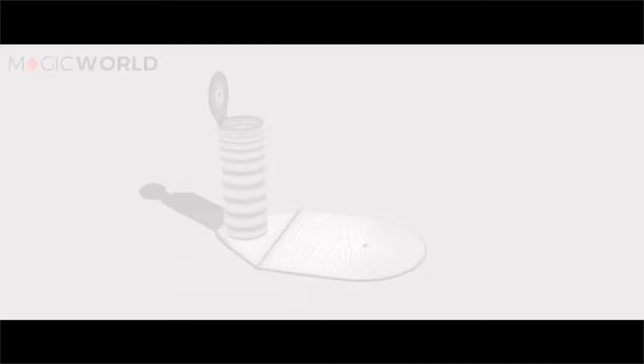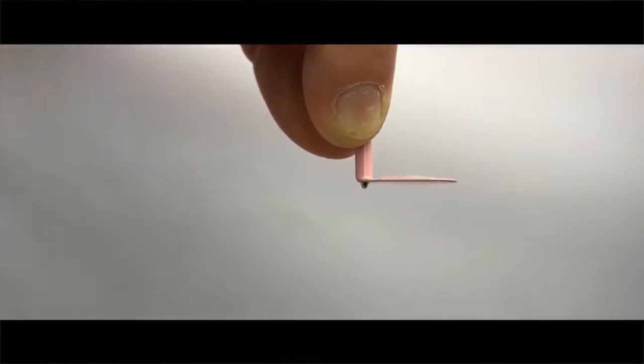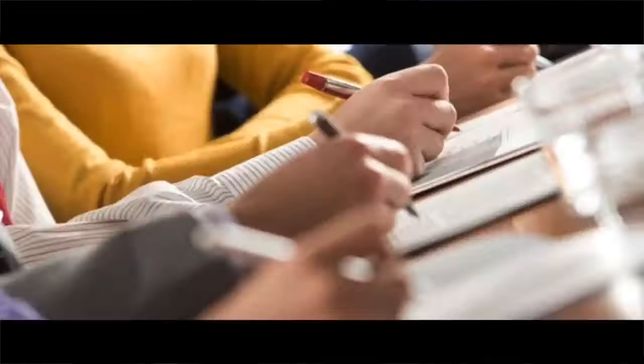Perhaps one of the biggest advances was changing the classic pencil lead for a ballpoint pen. Writing in ink makes the predictions seem more permanent — and of course you're writing in the ink of one of the world's most used pens.